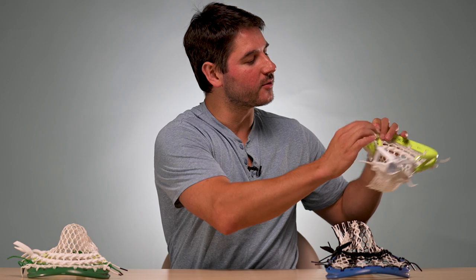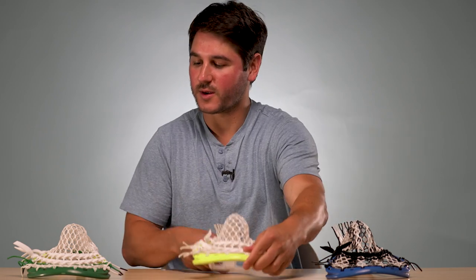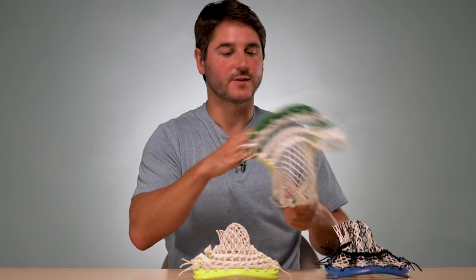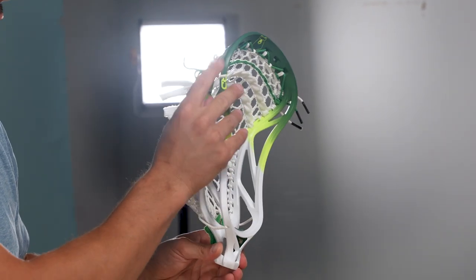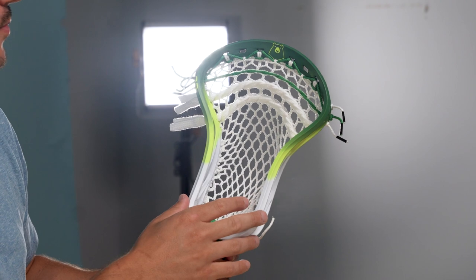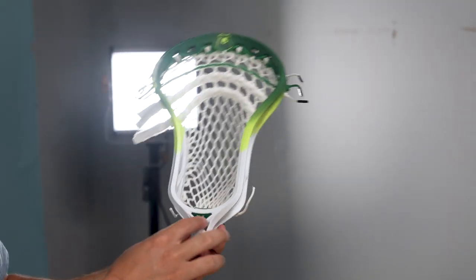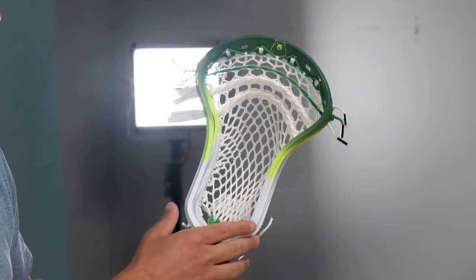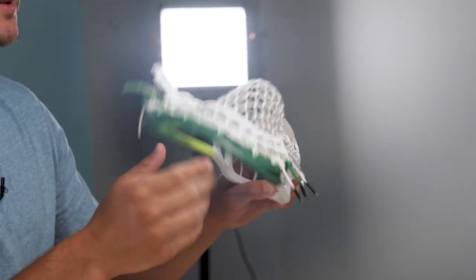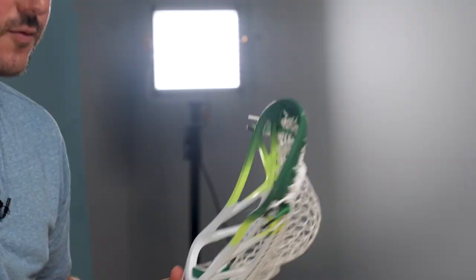I also see another detail — he's got a little RD Romar Dennis logo right there. Then the other one, which is definitely my favorite: got the green to neon yellow fade, neon yellow RD pop with the bear logo up at the top. Same thing — green medallion and ball stop, same pocket, with a little fancy triangle top string going on. You can actually get Romar Dennis' replica on our site with his new updated pocket in the Mirage 2.